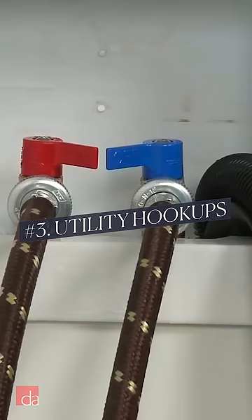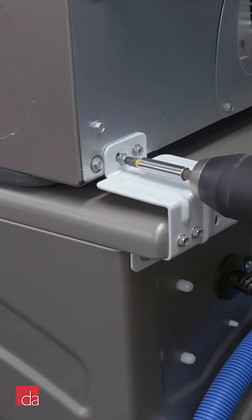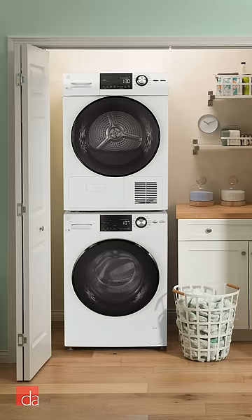Number three, you may have to move your utility hookups if they're set up for side-by-side units. Number four, don't plan on DIYing the install — it can be tricky, and it's better left for the pros. Number five, future repairs can be costly since the units are harder to access.